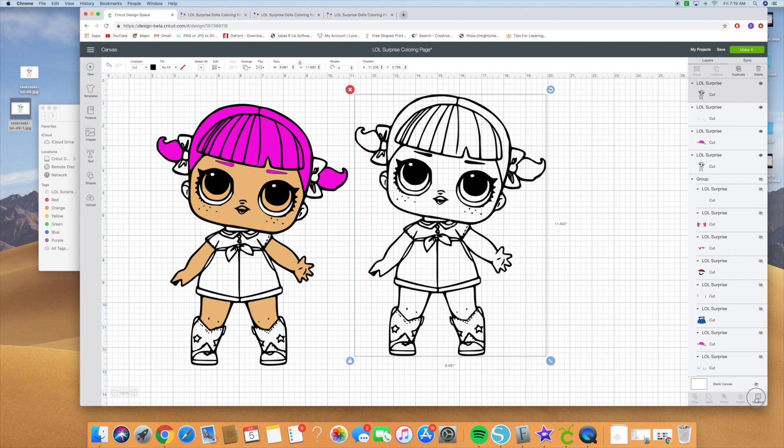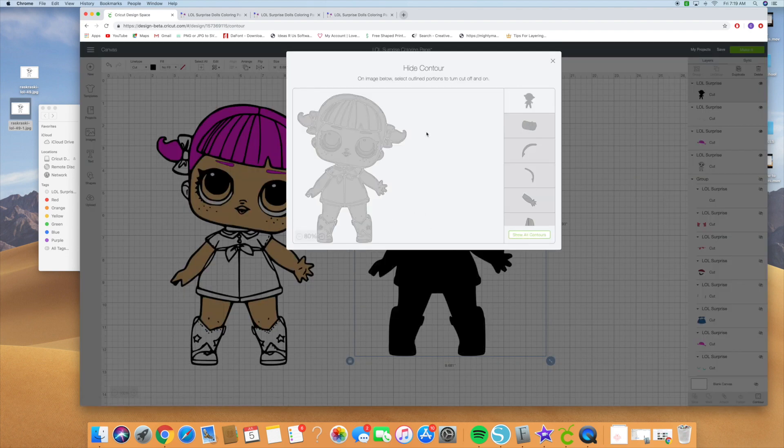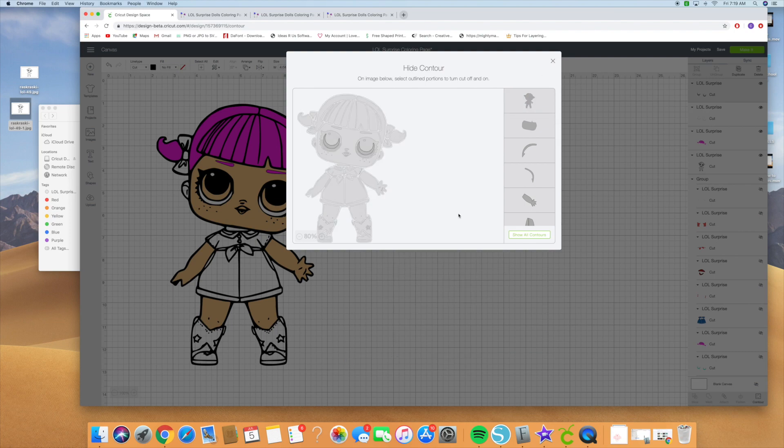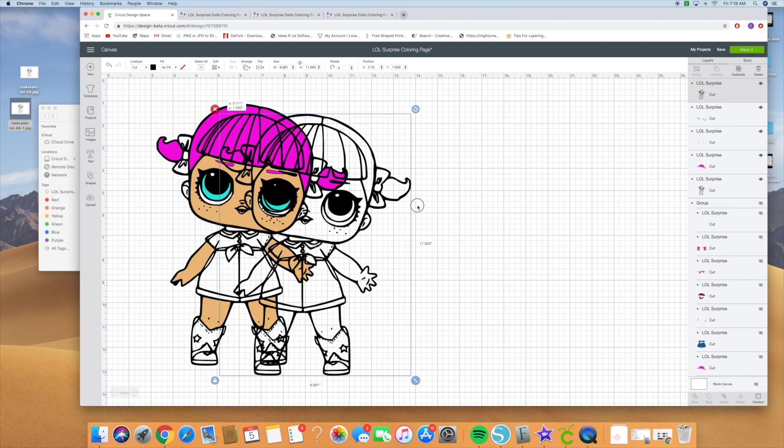Hit contour again and hide all contours. Then click on the inner parts of her eye and unclick that extra piece. Close out of it — we're going to make that into a turquoise color, because that's usually the color of the inner part of LOL doll eyes. Click on it again, copy and paste it, and put it on here.